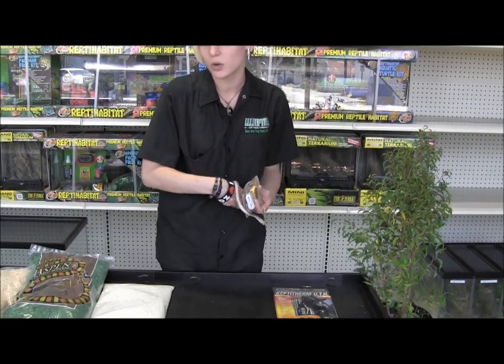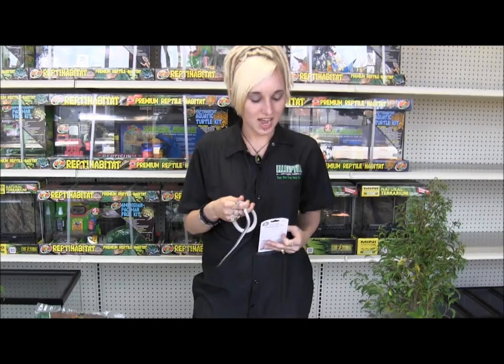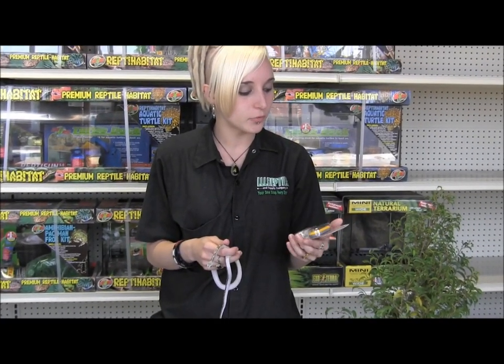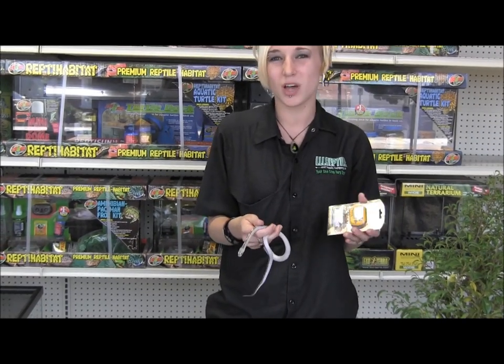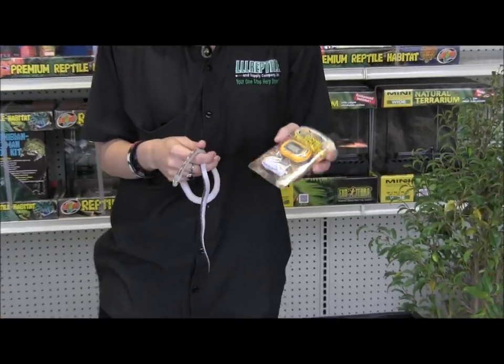You also want a really good thermometer. Most of the time if there's anything going wrong with your snake or it's not eating, it normally has to do with temperature. The digital thermometers are definitely recommended — they are a lot more accurate than the normal stick-on thermometers. They'll tell you whether it's too cold or too hot, which most of the time when a snake's not feeding or something's wrong, it has to do with temperature. I highly recommend these.